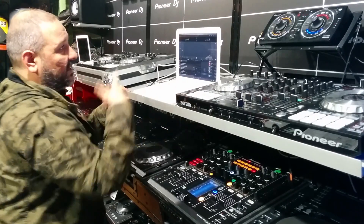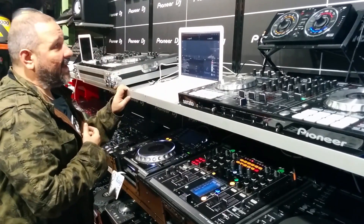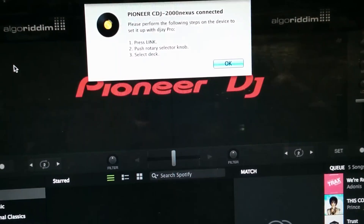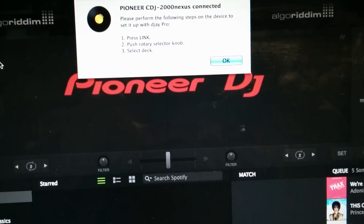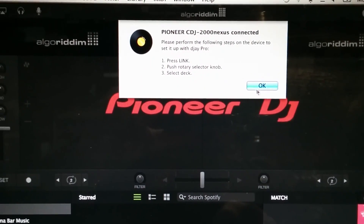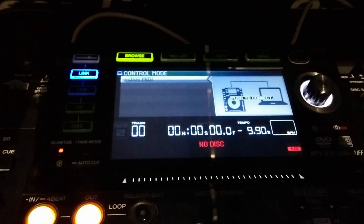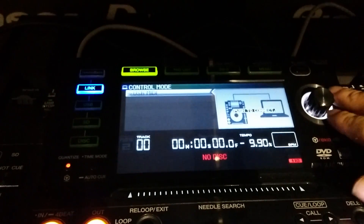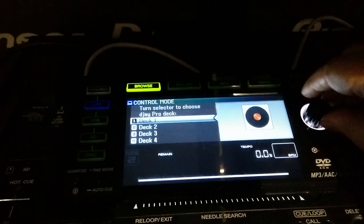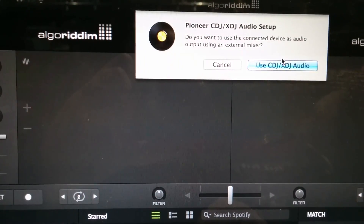It's really quite simple what they've done. I've got this software switched on on my Mac — it's Mac-only software. As you can see, as soon as it comes up there's a little screen that shows me what I need to do. Basically, link on this player, press the button down, choose the right deck, and then press 'Use CDJ/XDJ audio'.